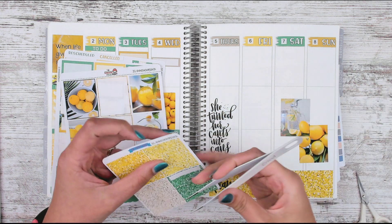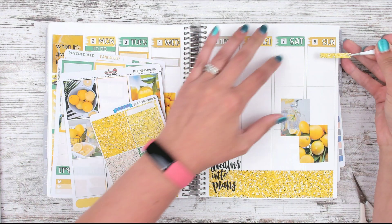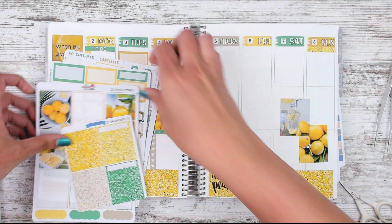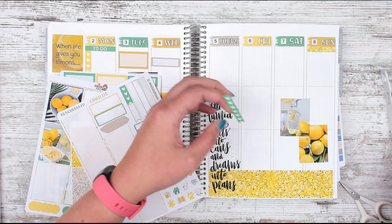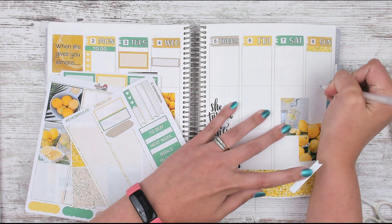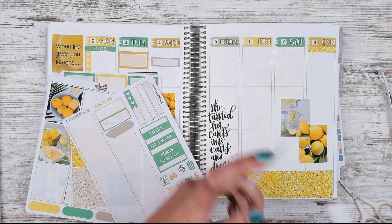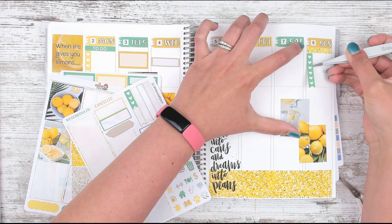I want a header and checklist for Sunday. I'll grab the bright yellow header and put that up here, then grab the full green checklist. I do need to get my white jelly roll out and color in that line right there. I probably do this so much messier than everybody else — I just have no patience to trace it slowly. Anyway, I really like lemon stuff.